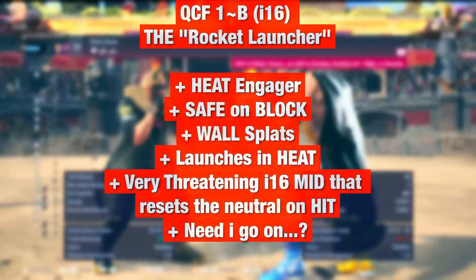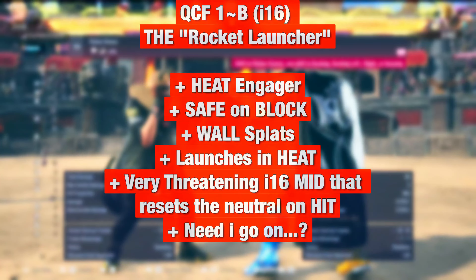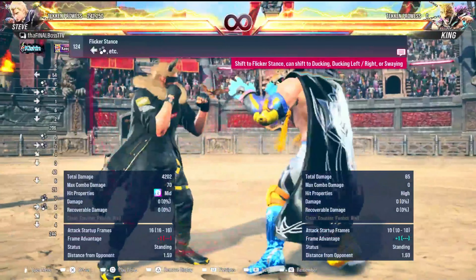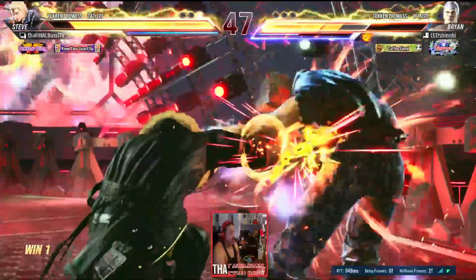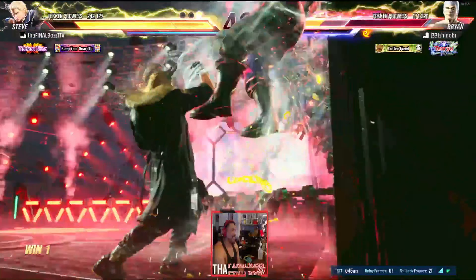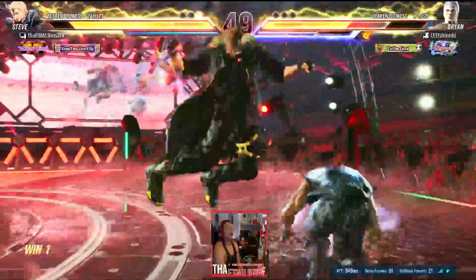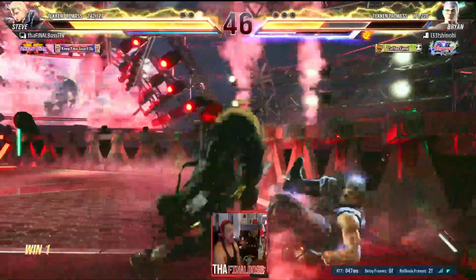Rocket launcher without flicker stance transition is punishable at minus ten. Rocket launcher with flicker stance transition is minus three — it shaves seven frames off. The amount of frames shaved off is unique to each individual move; however, the general rule of thumb is that the transition will make it safe. The rocket launcher, a sixteen-frame heat engager already, is made safe with the flicker transition.